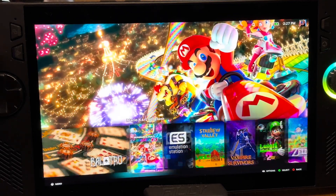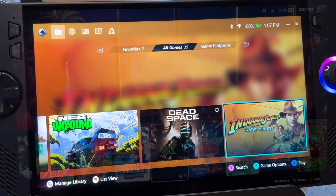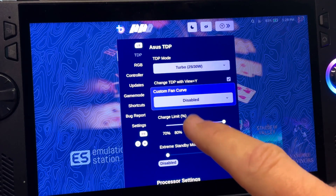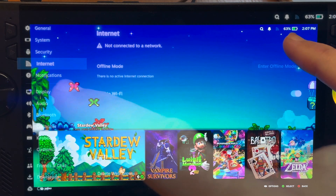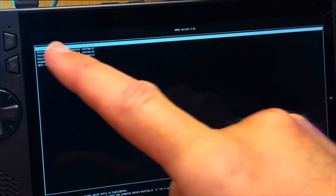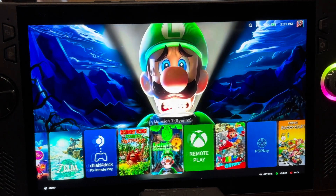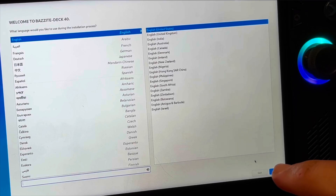I installed Bazzite a couple of months ago on my ROG Ally X so I can now dual boot SteamOS and also Windows. Here are the 11 things I love about this, six issues I ran into including a Wi-Fi issue in SteamOS and one big issue that almost made me have to wipe SteamOS entirely, the three things that make this feel like a Steam Deck Pro, and finally whether I recommend you give this a go or not.